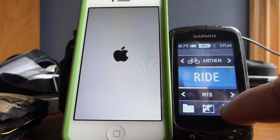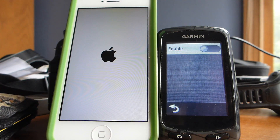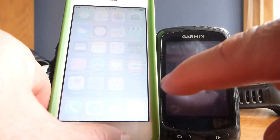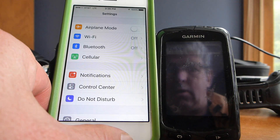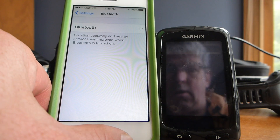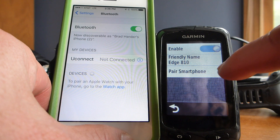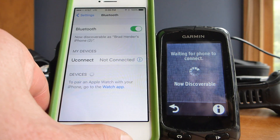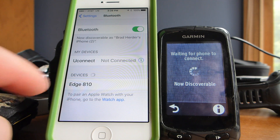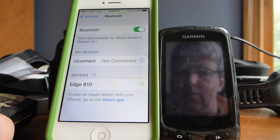Go to Setup on the Garmin Edge, then go to Bluetooth. On your phone settings, turn only Bluetooth back on. Then on the Edge 810, enable Bluetooth and select 'Pair Smartphone' — the Edge 810 shows up, so click on it with your finger and it should connect.